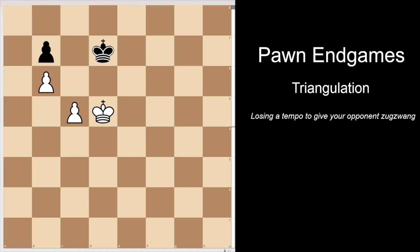Let's do a deep dive into this position where we can demonstrate triangulation. White's plan here is to play c6, but white has to do it at the right time. Like for example, if it's c6 now, that's a mistake — it's a draw already.